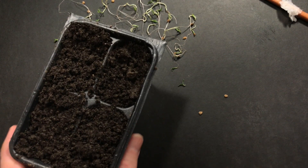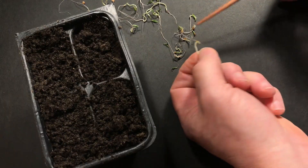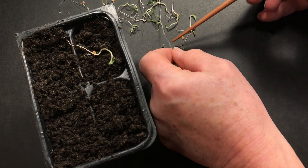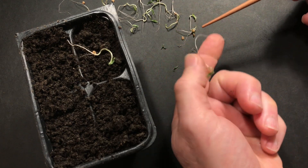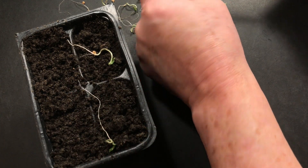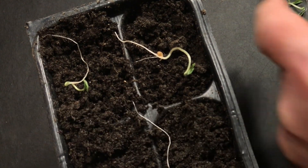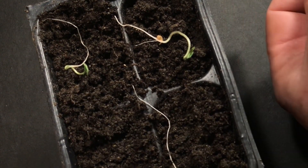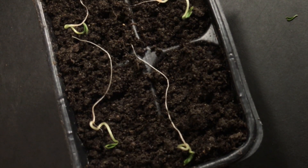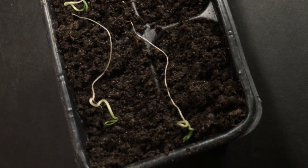So for those seedlings we were able to separate, we can take those now and move them into the normal cell packs. We'll use the same technique as we did earlier — just lay them out on top of the soil. But because these are so much longer, we'll need to use some extra care this time. Also, you can see that since they were laying inside the paper towel for so long, some of them look like they've gotten pretty twisted. Not to worry — once they're planted, they'll grow properly and survive just fine.